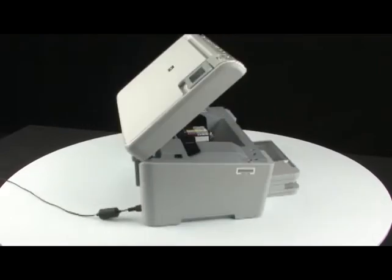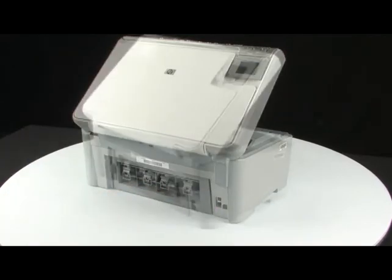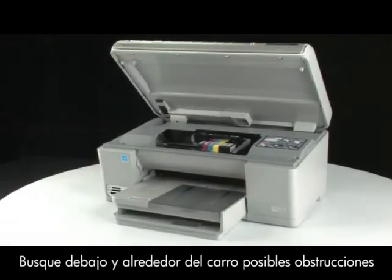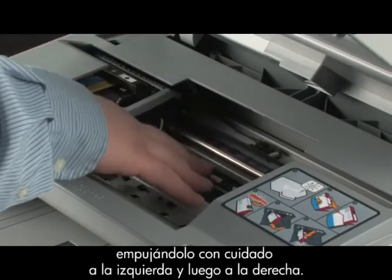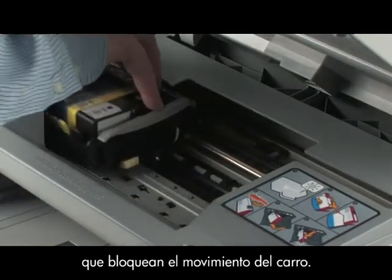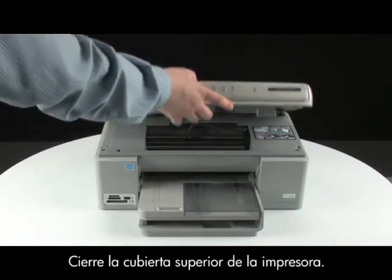Go to the back of the printer. While the printer is still on, disconnect the power cord from the back of the printer. Go to the front of the printer and check for obstructions under and around the carriage that could prevent it from moving. Make sure the carriage can move freely by gently pushing it to the left and then to the right. This helps find any obstructions that might block the movement of the carriage. If any obstructions are found, remove them from the printer. Close the top cover of the printer.